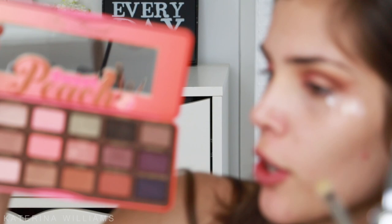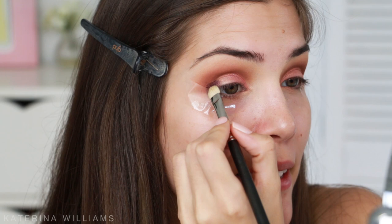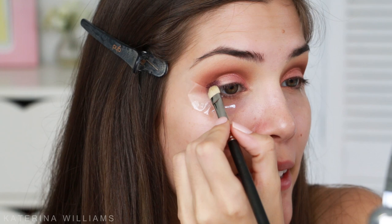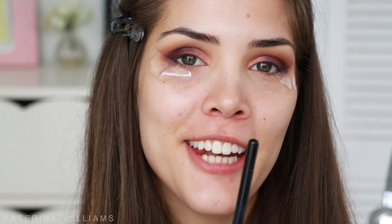Next up I'm going to take a clean flat shader brush and go in with the color Delectable, and I'm just going to pack this onto the outer half of my eyelid and blend it into Bellini where they meet in the middle. I'm just packing on some more — I love that color.